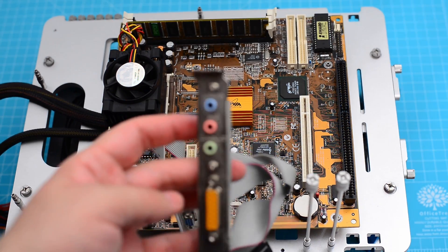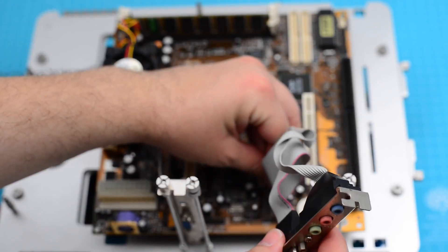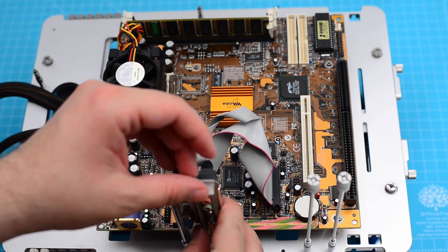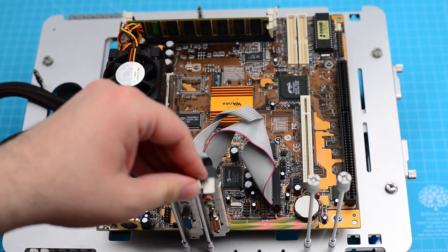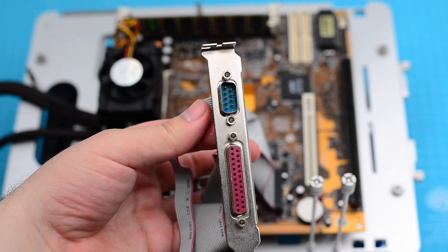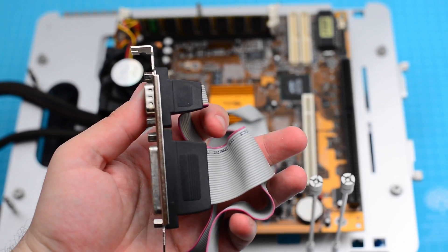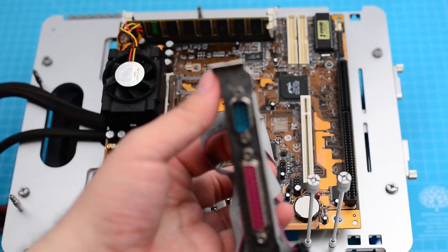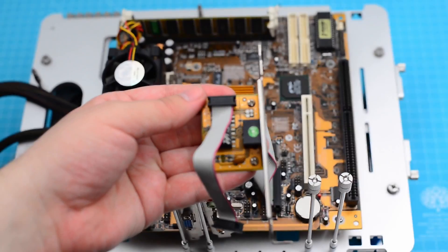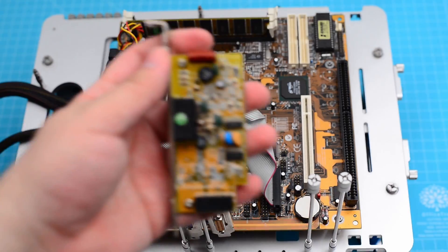Next there's the audio bracket that provides regular audio connectors and the game port. Next we have the parallel and serial bracket that we are not going to use today. There's also an Ethernet bracket, and finally we have the modem bracket.